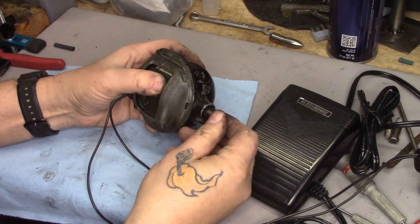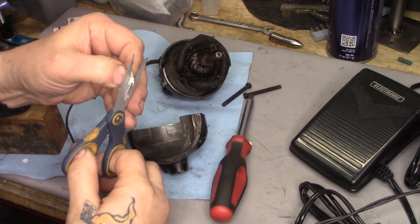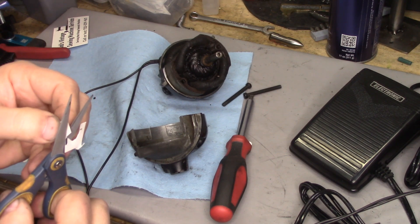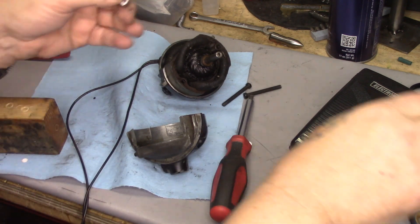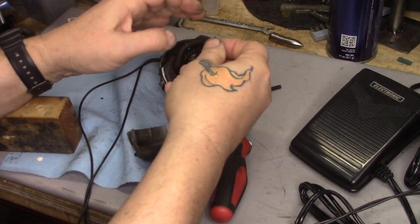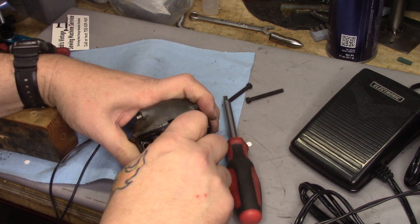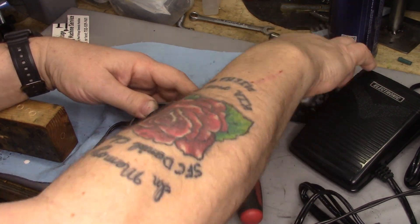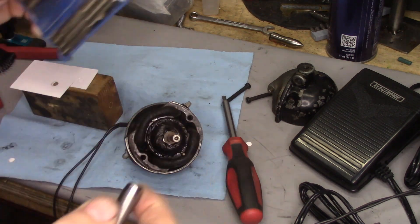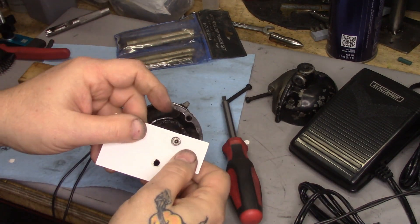One thing I've noticed about this motor is there's a lot of end play in the shaft. I'm going to try something — there's nothing scientific about this dimension. I simply took a piece of business card and punched a hole — this is just forming a spacer. It's going to go back here closer to the windings, and I'm going to put the fiber washer back on. I could use a second one, so I'm going to make a second one.